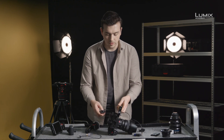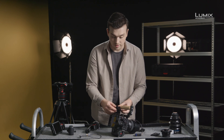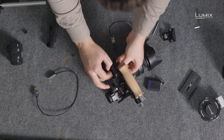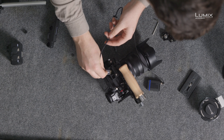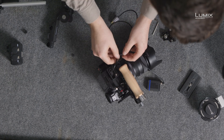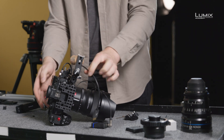With the S1H, we also have the cable lock. So if we want to run external to, say, an Atomos Ninja, we can screw this in to the top, pop in our HDMI — which is a full-size HDMI on the S1H — run it through the loop, and our cable is not going to pull out.